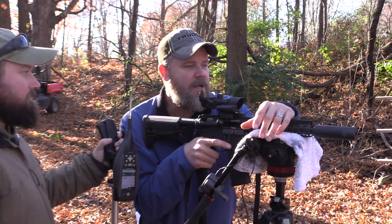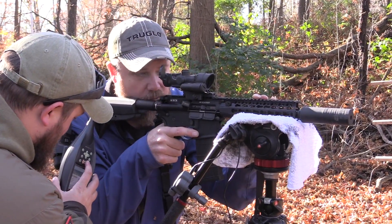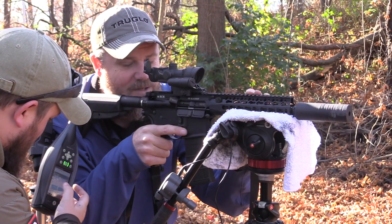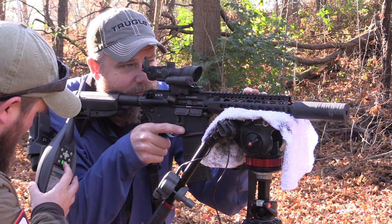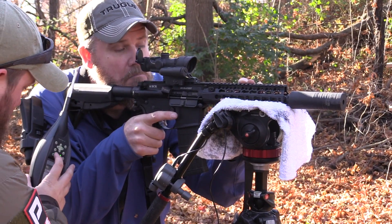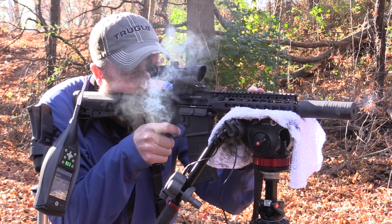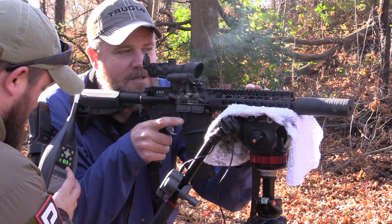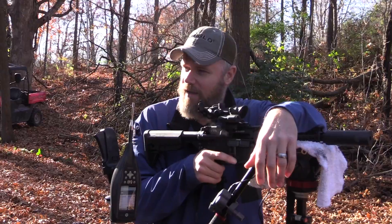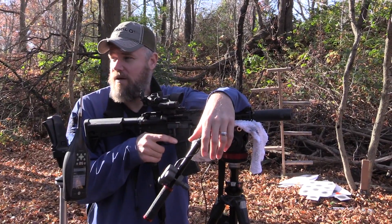Now we're going to try the same test with subsonic ammunition. Readings at the shooter's ear with subsonics: first round 137.1 dB — louder, showing the first-round pop. Then 129.2 dB. Then 130.8 dB. So the first one was louder than the muzzle reading, but after getting through that first-round pop it became quieter. Interesting — at least two of the shots were quieter at the shooter's ear than at the muzzle.